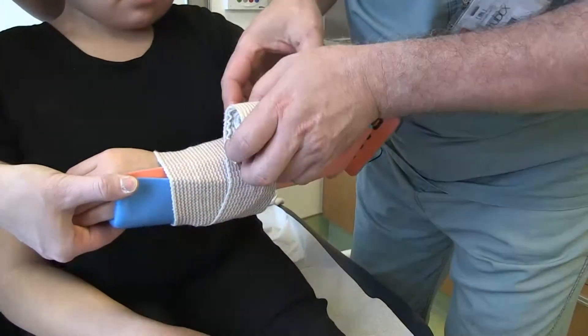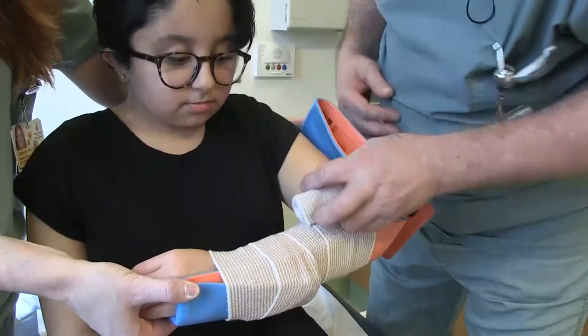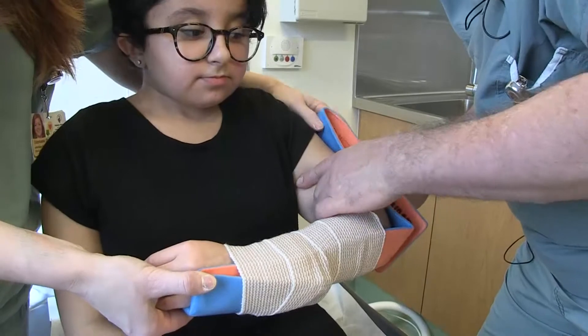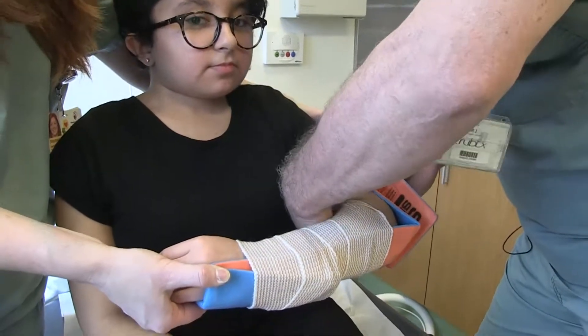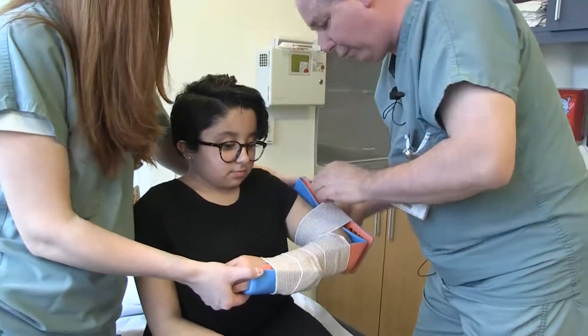Is it comfortable? Do you feel it's stiffer than the other cast you previously had? Yes, it is stiffer. So comfort-wise, obviously a real plaster with cotton wool or a fiberglass brace would be more comfortable than this one.